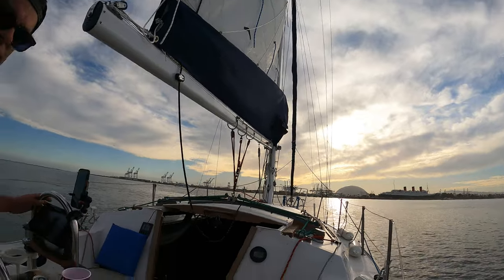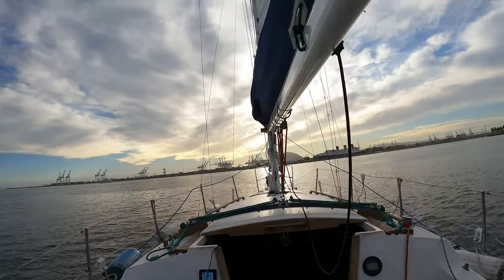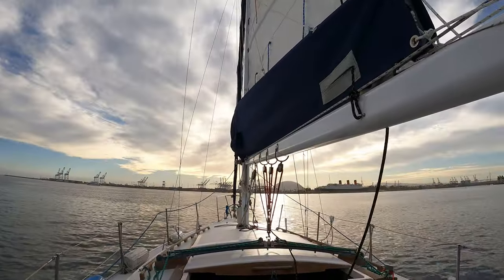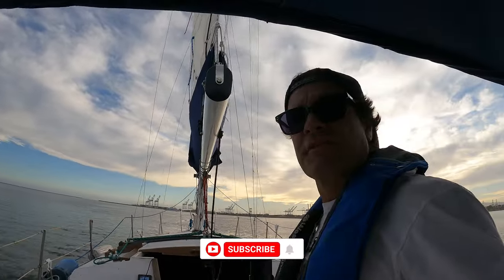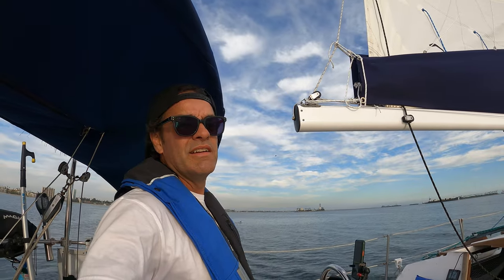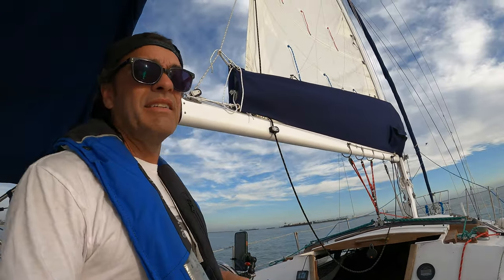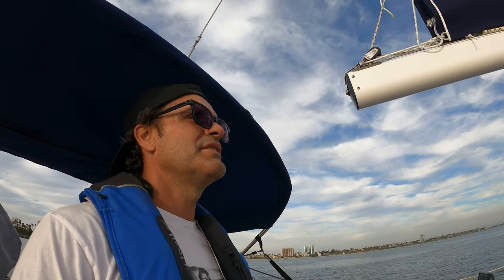Alright, let's disengage the autopilot, flip that up, and then we'll bear off. Make sure we're good, not gonna hit anything — we're gonna bear off. So this is the first time I've raised the mainsail with this new stack pack. I've done most of everything on this boat myself except for two things: I had a shade made, and then the same person made this stack pack. We're just gonna bear off here, beam reach, see if we can start sailing.